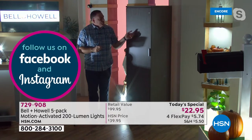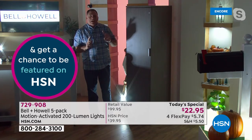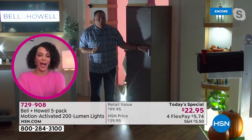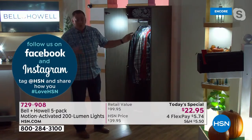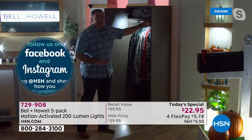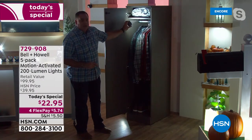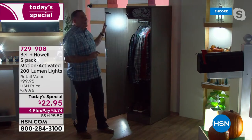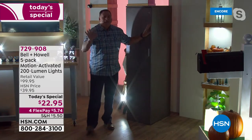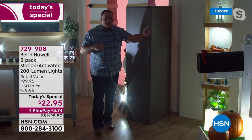When I open the closet door, it senses motion and turns itself on — great light on your clothes. If I want to look on the top shelf, I take it off the magnetic base and now it's a flashlight. I can look on the top shelf, look down at shoes, then mount it right back on its magnetic base. Close the door and in 25 seconds it turns itself off. Now let's walk outside to my mailbox and stairs — watch everything come on as I walk over.